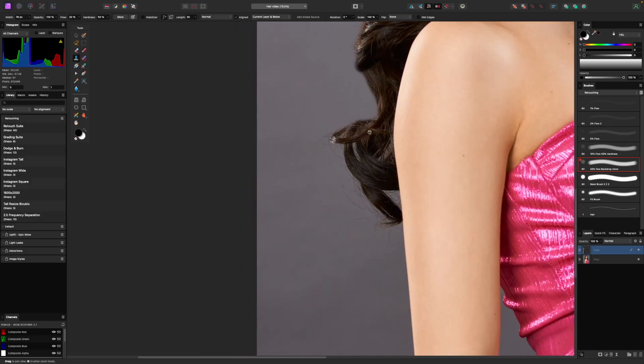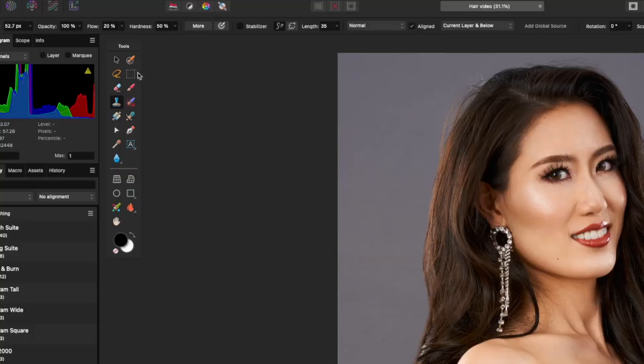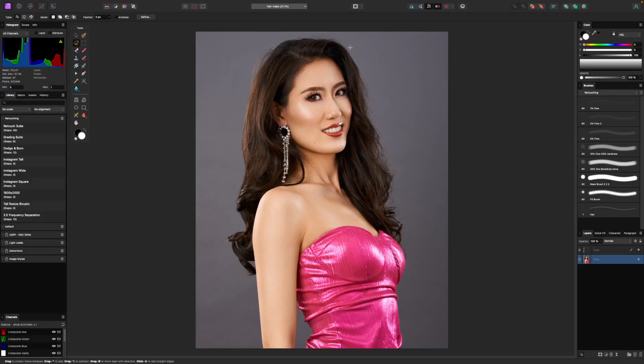So this side is pretty much done. Now on the other side, I'm going to do a different technique which is a little faster, but only really works if you have a solid background like we do here in the studio. Let me just clean up these last little bits. On the other side, we're going to do a different technique — for this, I'm going to go ahead and reselect my background layer, grab a lasso tool, and select the area just outside of those little hairs. It doesn't have to be too precise, just basically in the general area.